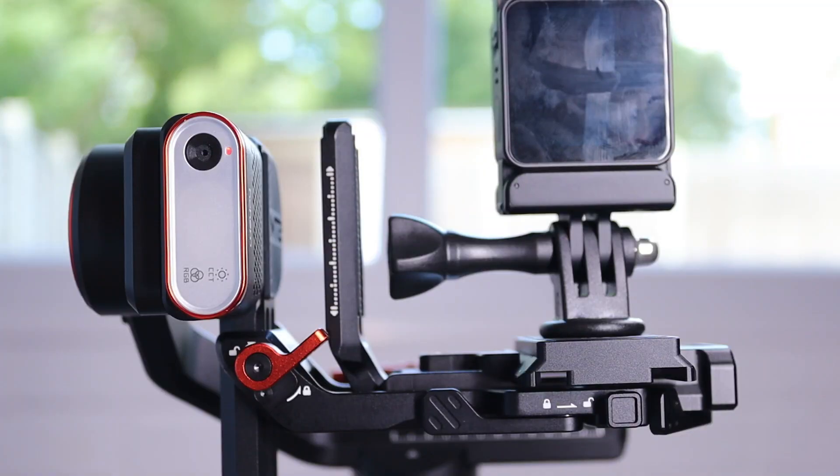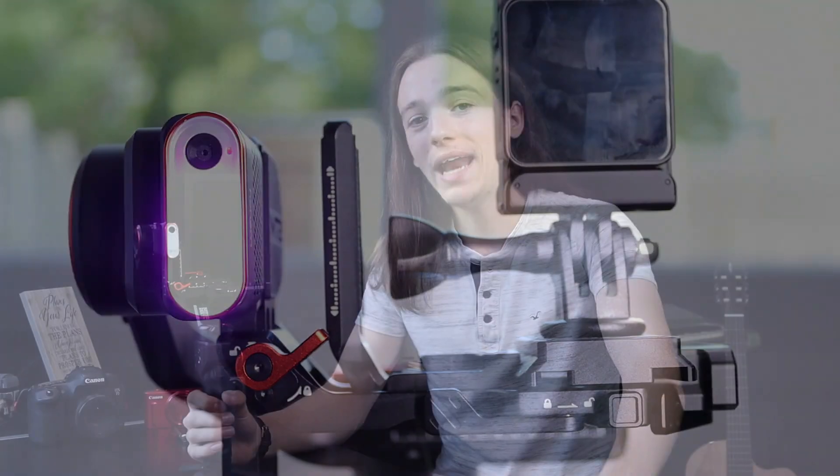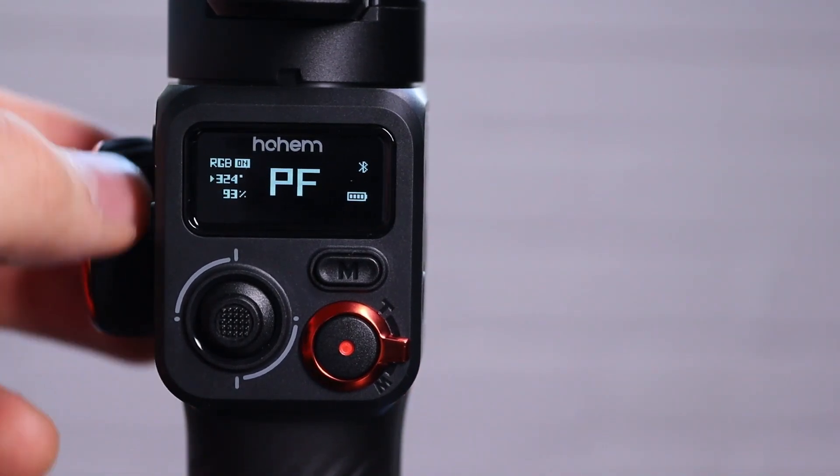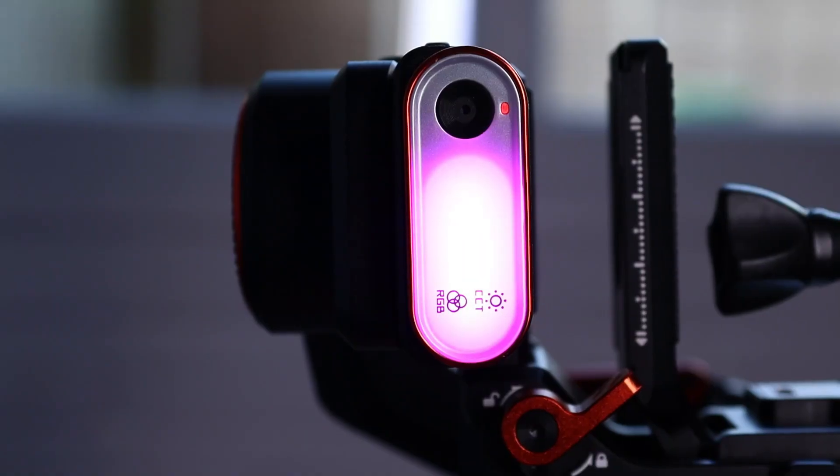The great thing about this AI tracker is it's completely independent — you don't need an app or anything to make it run. All you need is the module; you clip it using the magnets onto the gimbal and it will work straight away with no third-party element needed. Not only that, but the AI tracker is also a fill light. Whether you're in the dark or not, you can add brightness to your video. You can go from white down to a yellow tone, covering the whole white scale. And you can go RGB — reds, greens, blues, purples, pinks — all the colours. There is no limit to the creativity of that light.